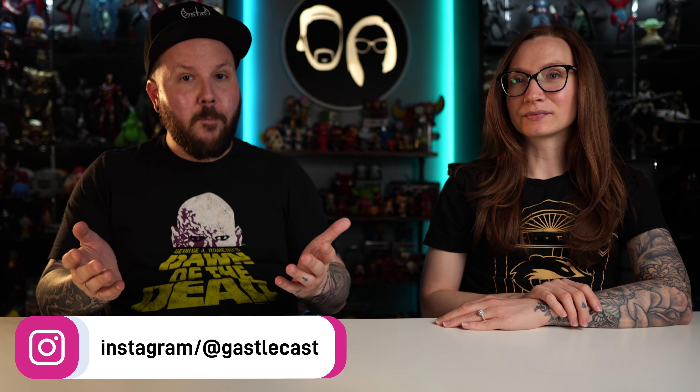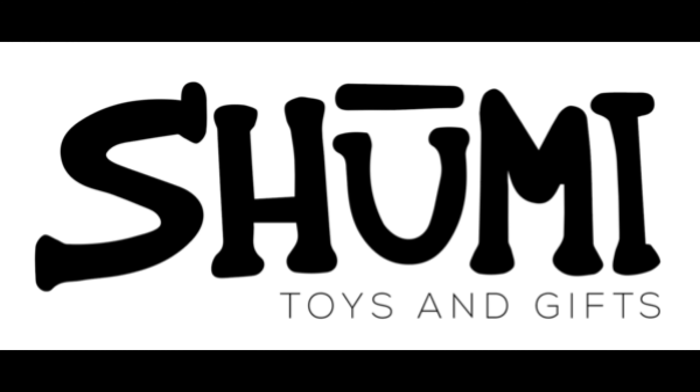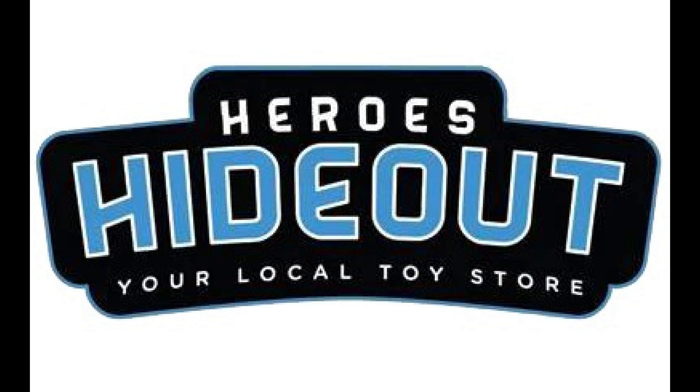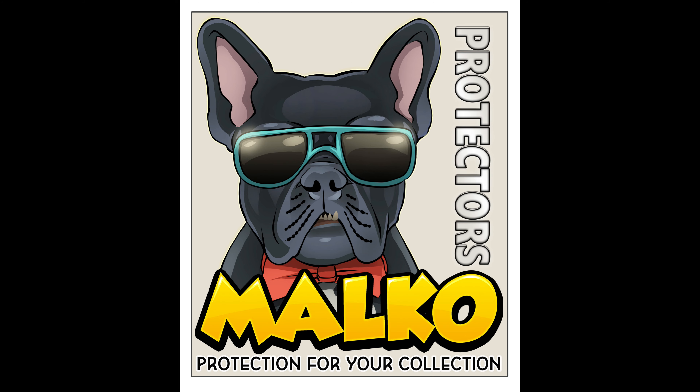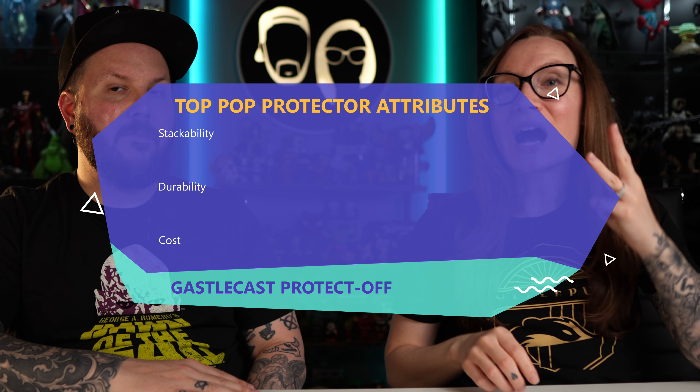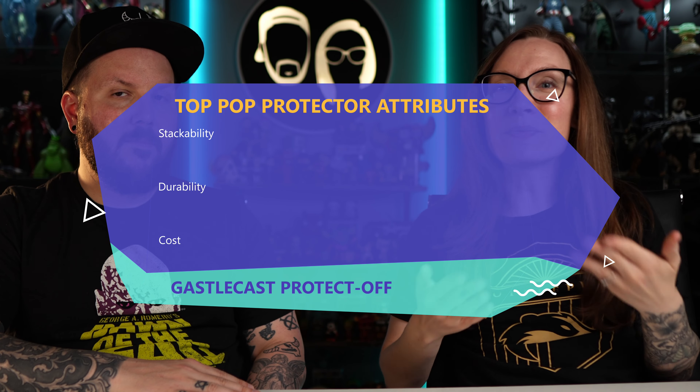In this video we're going to compare soft protectors from 10 different companies. These are some of the top businesses we've seen promoted in posts asking about the best soft protector: Shumi, Pop Fiend, Vaulted Vinyl, Loot Lock, Chalice, Heroes Hideout, Titan Shield, Seven Bucks a Pop, Funko, and Malko. We asked a bunch of people what they look for most — stackability, durability, and cost were the top three answers.